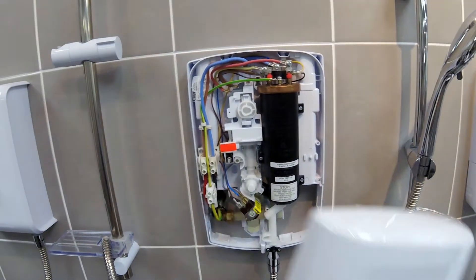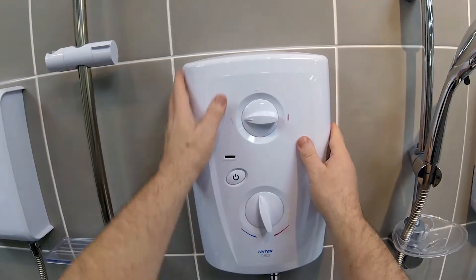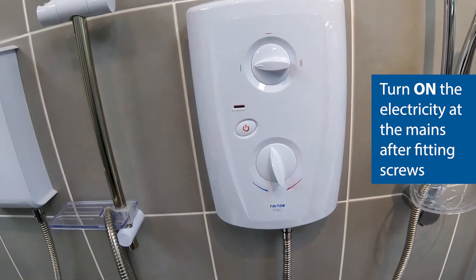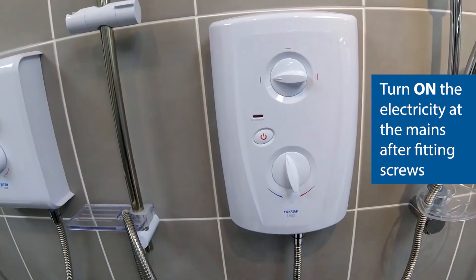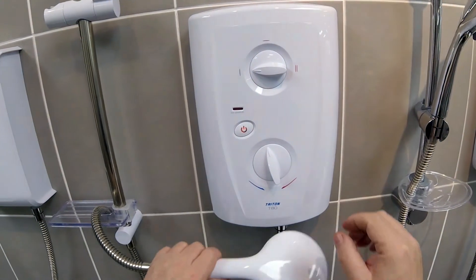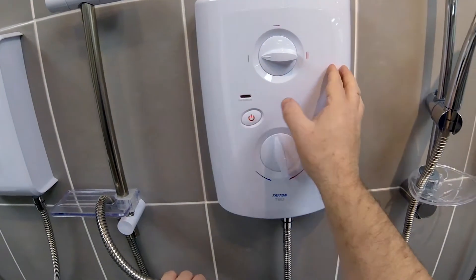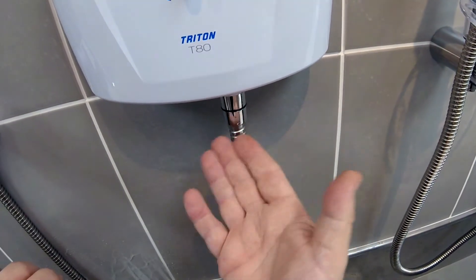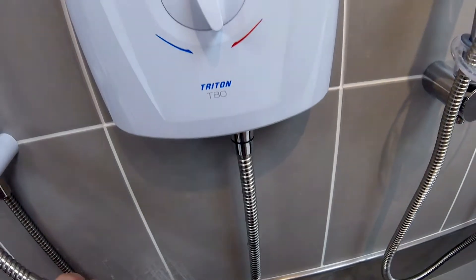I'm now going to offer the cover back up and replace it. I'm going to restore the power now. Obviously you'll put the three screws in, but I'm just going to demonstrate. Turn the shower on and as you can see there's absolutely no water now coming from around the area where the water was coming from before.